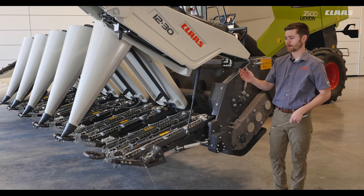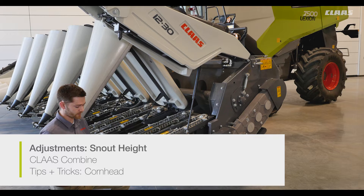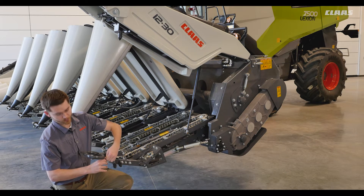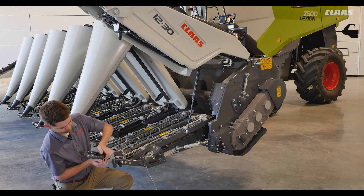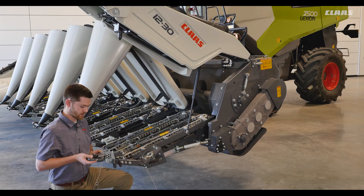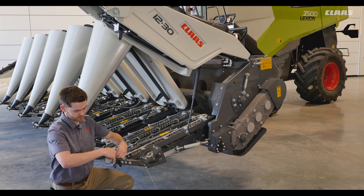Next we'll talk about our crop divider adjustment. Here we have our crop divider and we're specifically looking at our end divider. There are major adjustments we can make to get all of our snouts in the same position when harvesting throughout the field. For the major adjustment we'll unlock this locking pin, pull it out, and then adjust our end divider into either one of these slots. After we make that adjustment we'll put this locking pin back in.